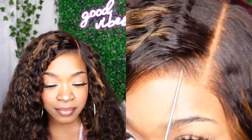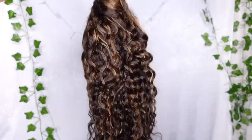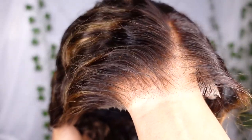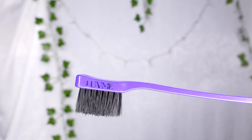You cannot tell me this wig is not giving everything it's supposed to give — the knots are so blendable you don't even have to put foundation on it. Do not miss out on this full natural-looking HD glueless wig from Love Me Hair with the Parting Max closure 7x6. It's linked down below in the description.